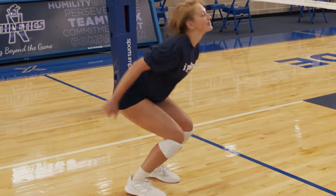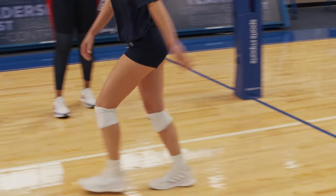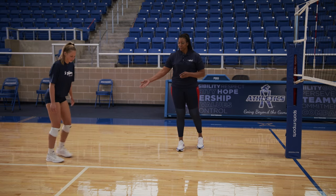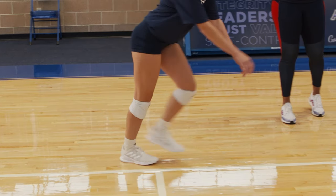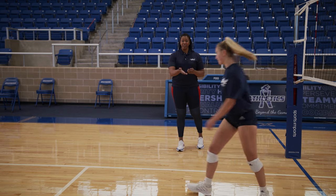Left-right-left. We're going to do that again. Right now we're focusing on the footwork and then we'll look at the arms. Left-right-left and jump. And then softly.